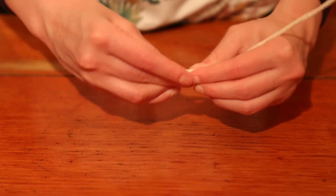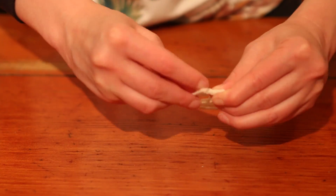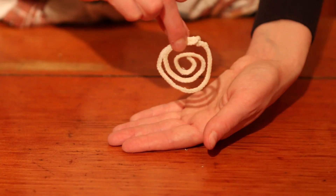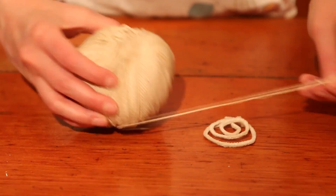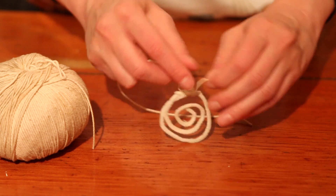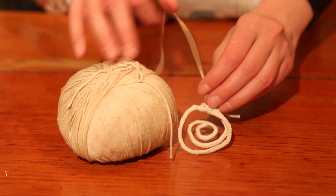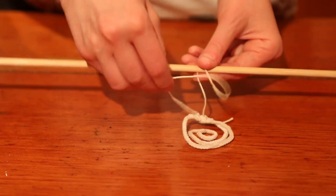As the solution cools, the borax will form crystals if it has something to cling to, and for that we'll use pipe cleaners. I'm going to shape mine into a coil like this, but you can experiment with different shapes — just don't want the pipe cleaners to be either too close or too far apart. Once the pipe cleaner frame is complete, attach some thread to it so that it can hang in your borax solution without touching the sides or bottom of the pot or heat-safe container.